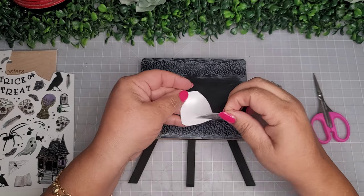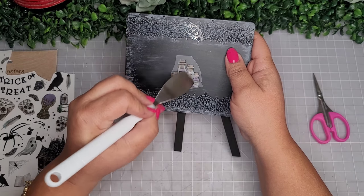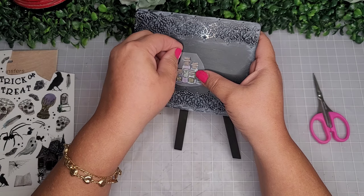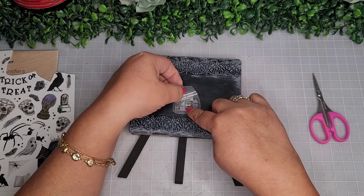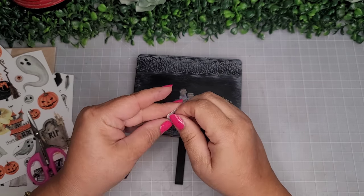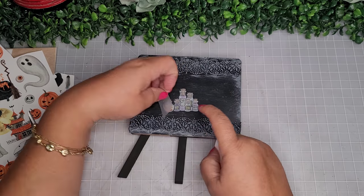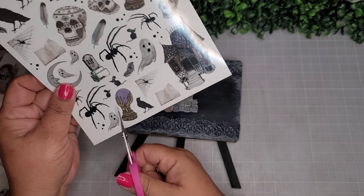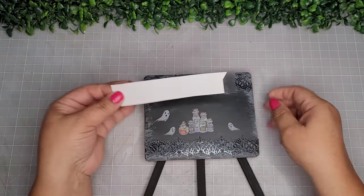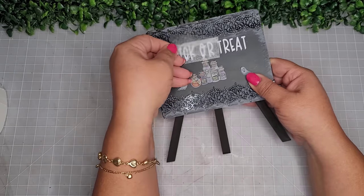I peel off the potion bottle transfers and place them in the center of the chalkboard, rubbing gently — not too hard so I don't scratch it. When the top clear plastic looks clear, you know it's transferred completely. I snip another small potion bottle from a second pack and add it to the grouping. I also added a couple of little ghosts, then cut out 'Trick or Treat' with my Cricut.